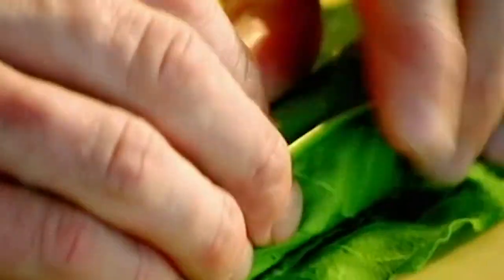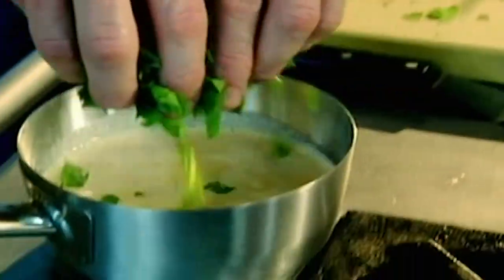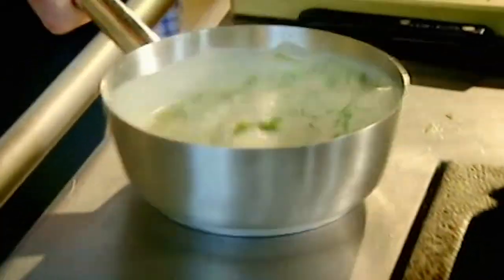The flavour it gives to the fish sauce is extraordinary. It's peppery, a little bit like rocket. It also has this really nice acidic tanginess to it. Into the cream, just to infuse. Lovely.